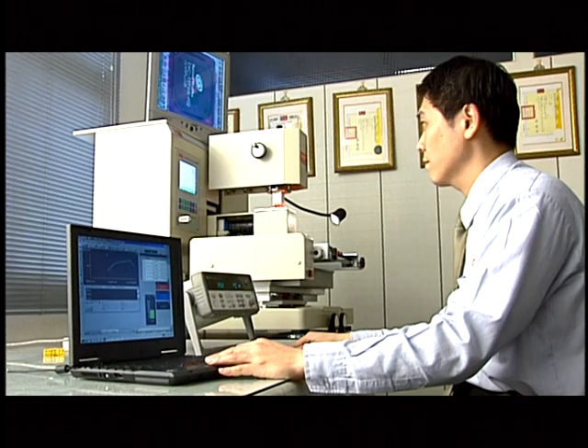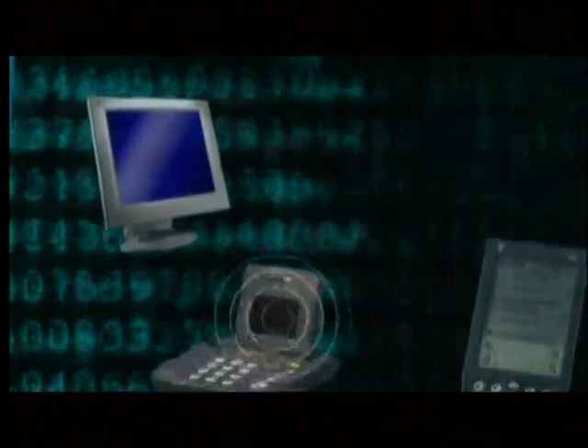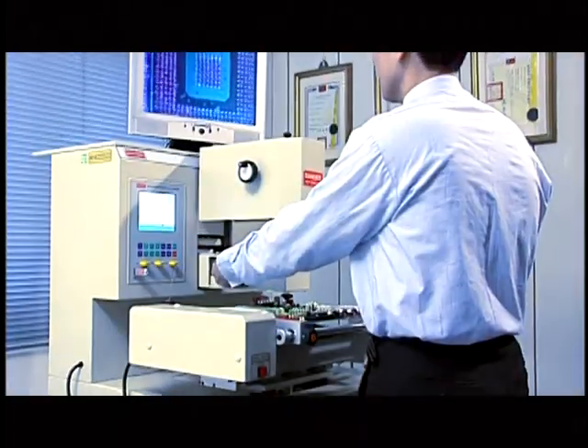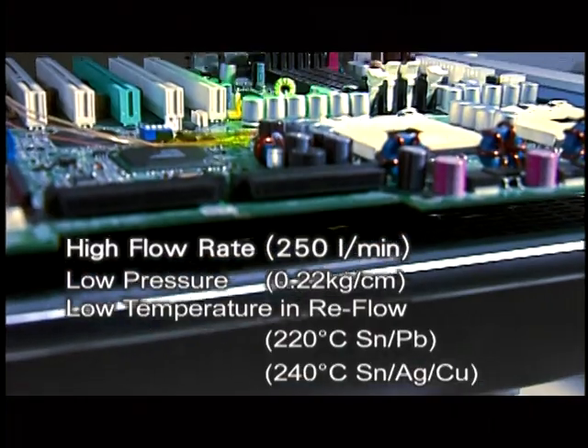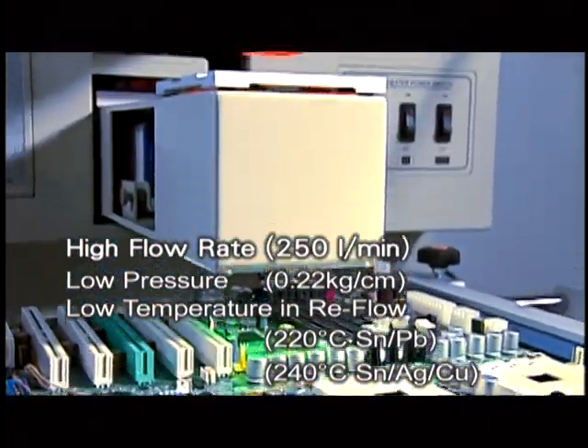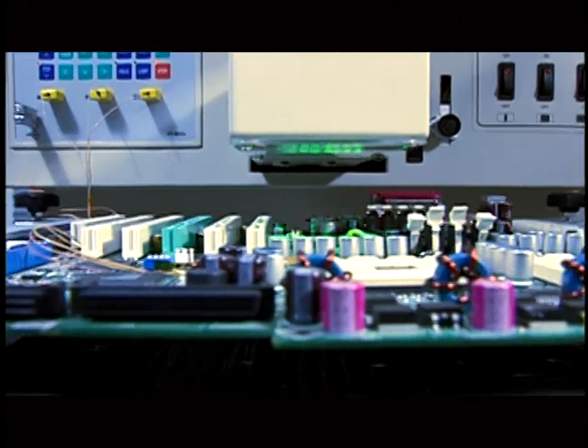Fonten's BGA936USB Professional Rework Equipment uses unique, innovative patent design to provide the best solution for the 3C industry in IC chip soldering and desoldering operation. BGA936USB adopts the characteristics of high flow rate, low pressure, and low temperature in reflow. It can completely guarantee the electronic characters and soldering quality of BGA chips.